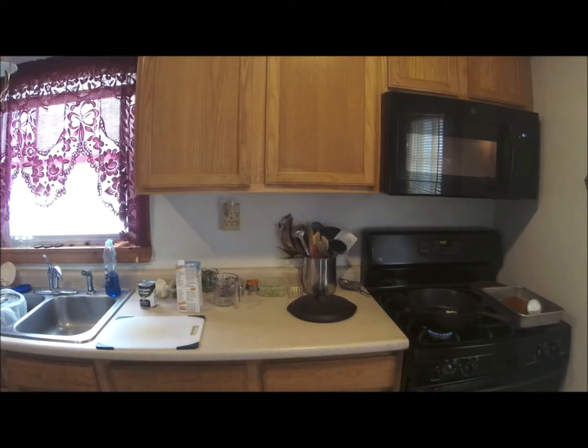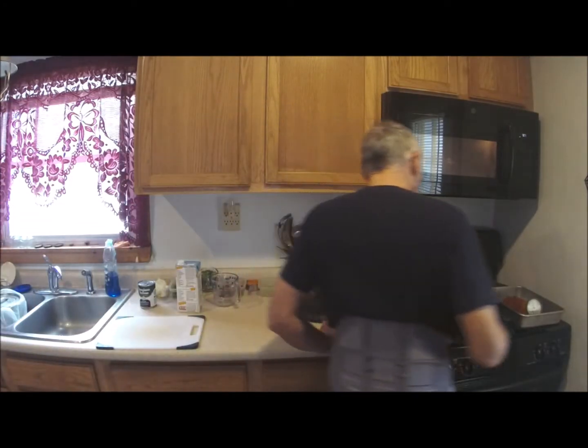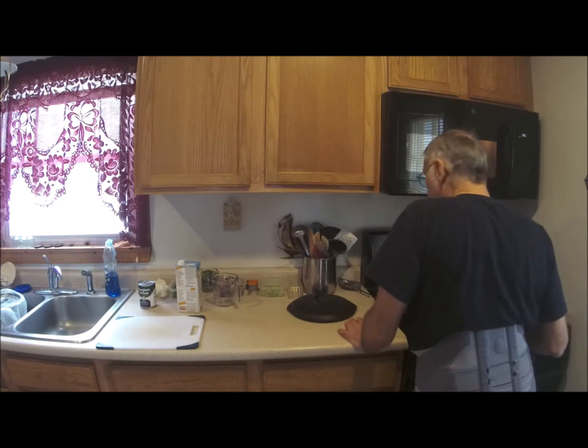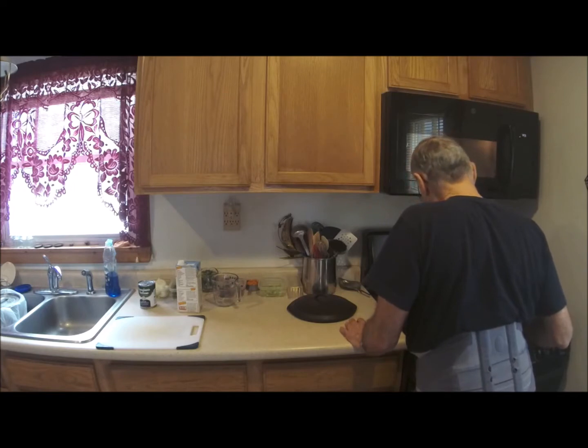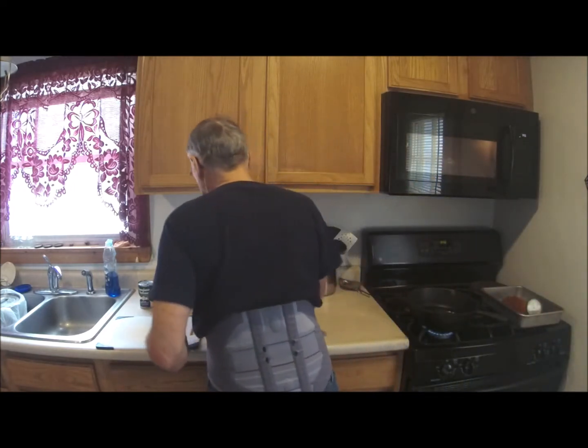Good morning, it's Wednesday, and it's a Wednesday Recipe Day. I can see you checking in — there's my usual lunch, and I have guests coming today.